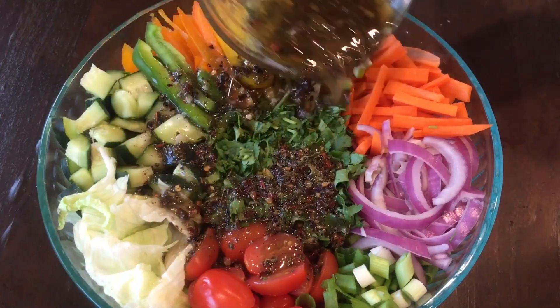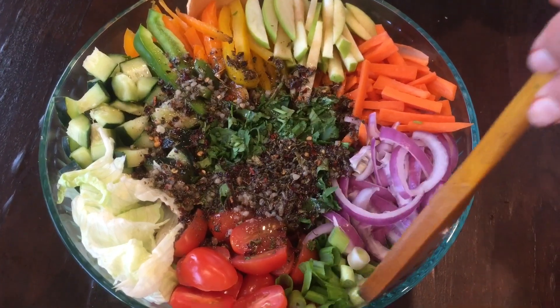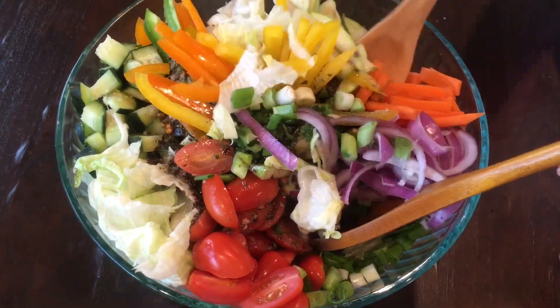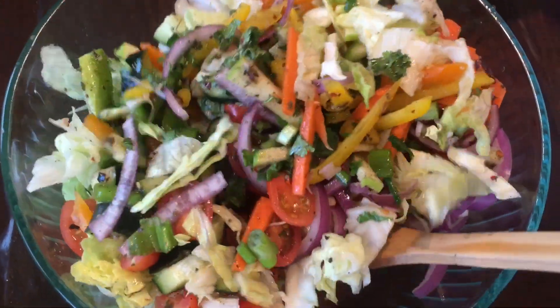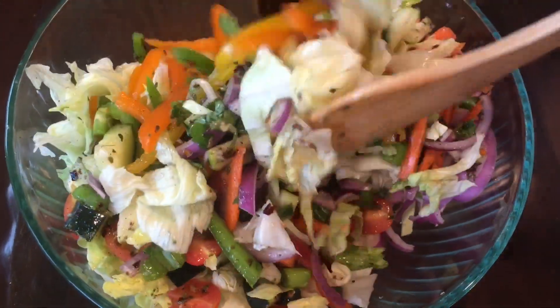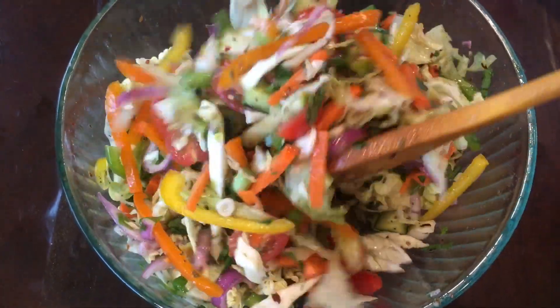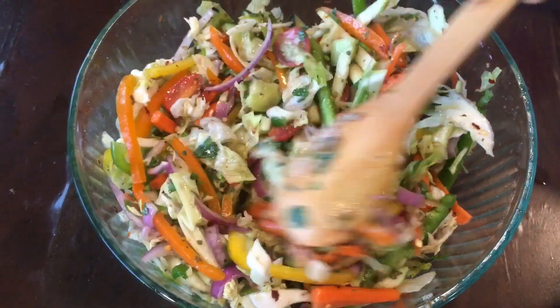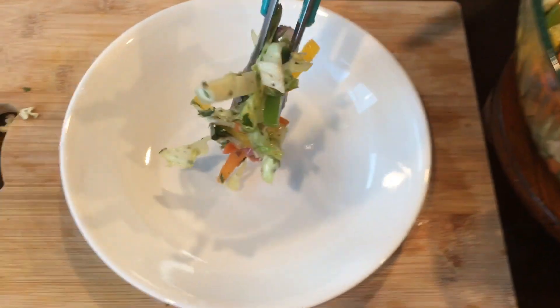When you're done, pour the dressing into the bowl and mix everything together. Now transfer to a serving bowl and enjoy.